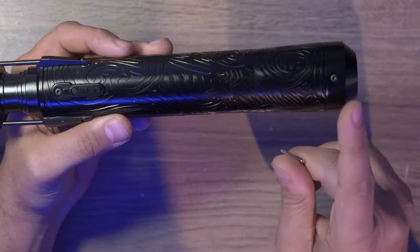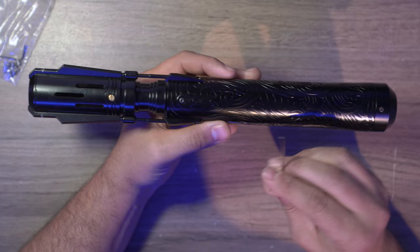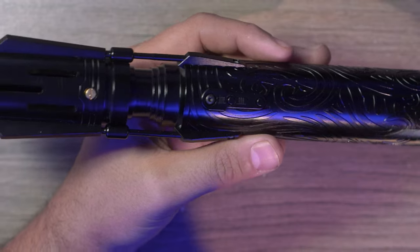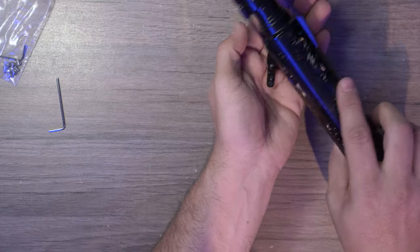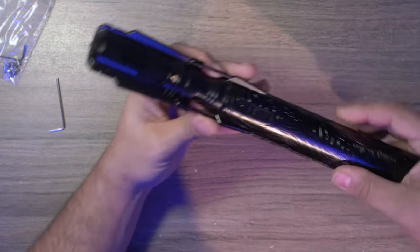Before we do anything, I'm going to show you a very important step, which is getting to the battery. I originally thought that if you took the screw off at the pommel, maybe there was a removable chassis, but that was not the case. You have to take the screw off over here near the buttons, and the whole sleeve will actually come off. Do be careful because the screw and the buttons will be loose — you don't want to lose them. Put them right in front of you or in a little cup so you can put them back as soon as you're done.